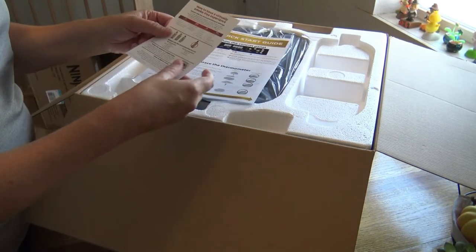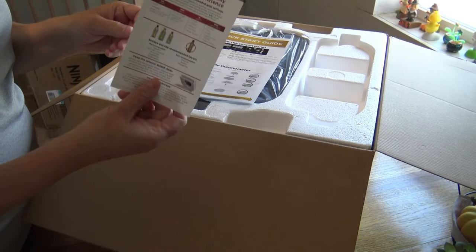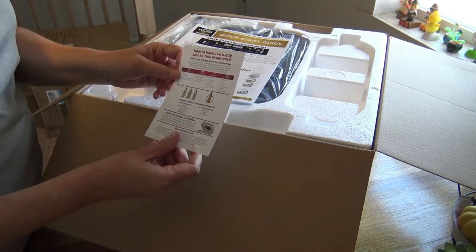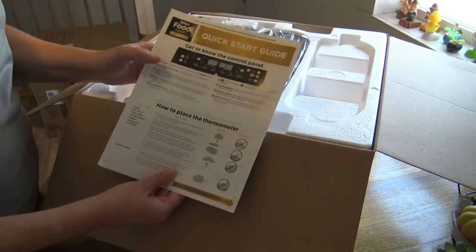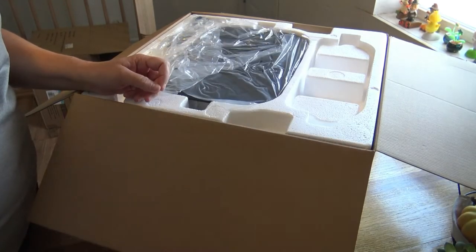And then there's this little guide on how to have a virtually smoke-free experience, because that's kind of the whole point. If you're going to buy an indoor grill, you would hate for it to be smoking up your house. And then it even goes into a quick start guide, which I'll go through once I get it all out.